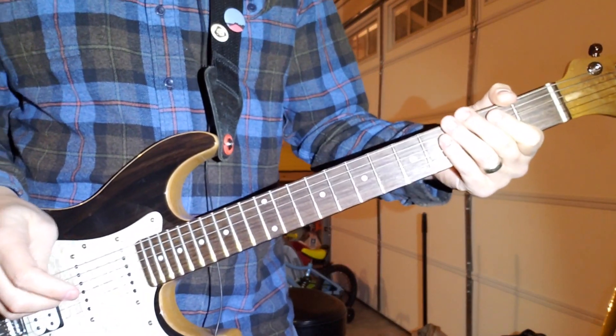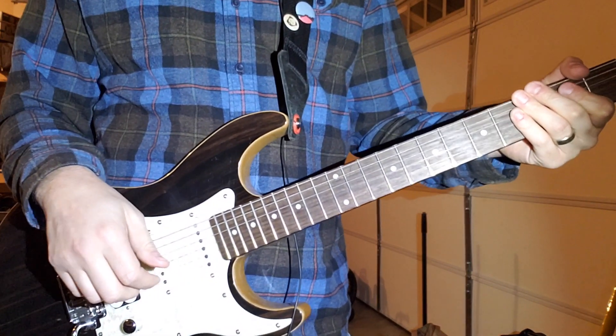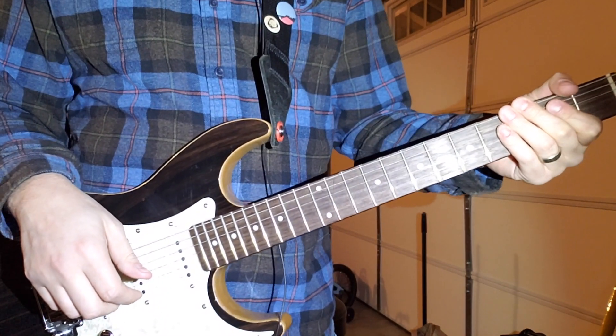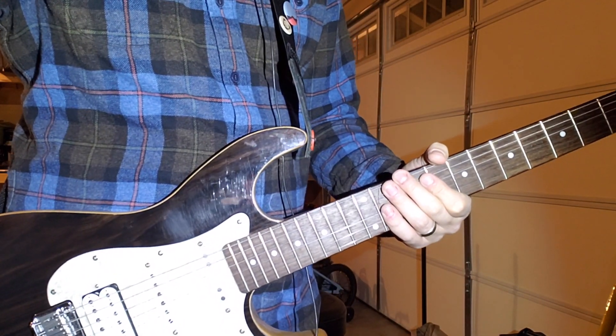Okay, this is going to be a lesson for 'A Life of Arctic Sounds' by Modest Mouse off the album 'Building Nothing Out of Something.' I'm going to play along to the song real quick and then teach it, so here we go.